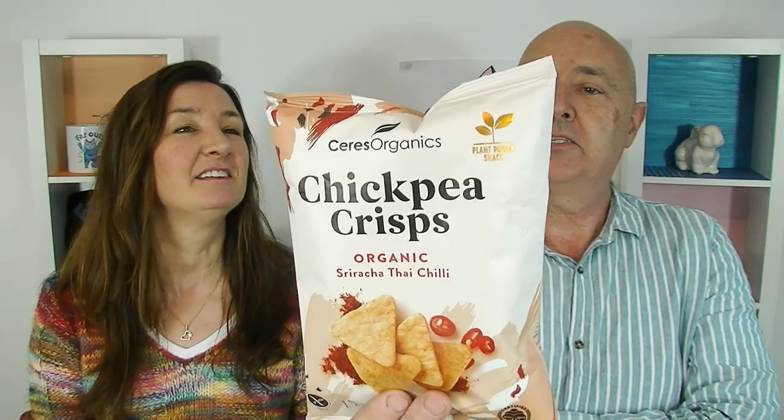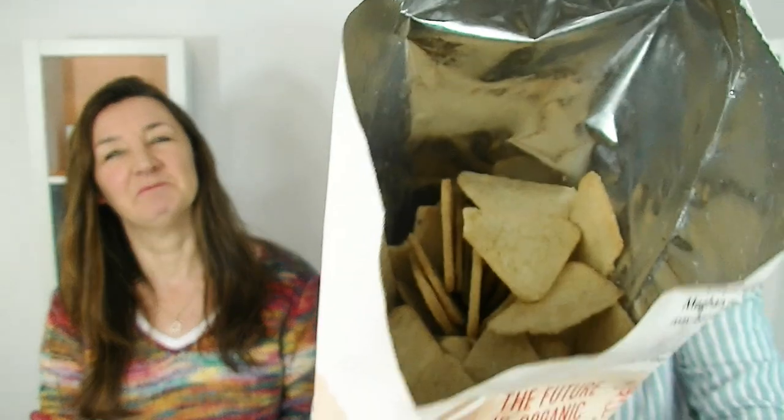Chickpea crisps, Ceres Organics — Sriracha Thai Chili, and it's made in Thailand. What do they look like inside? Cardboard. Yeah, they do look a bit like that — a little bit.